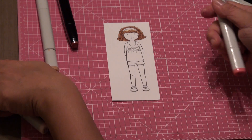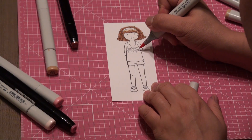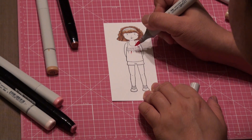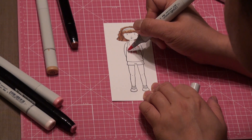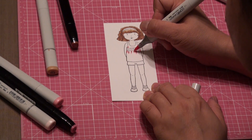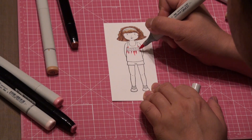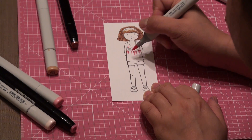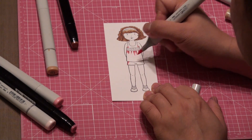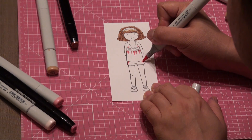I'll color the areas closest to her body with my darkest shade, as well as trying to define the folds of her top. You can add a little shadow there on the side.